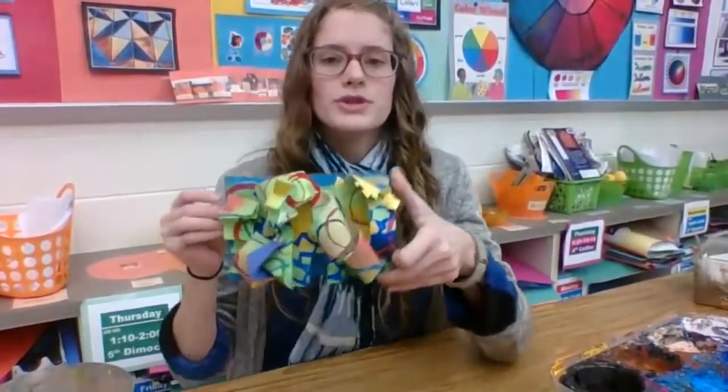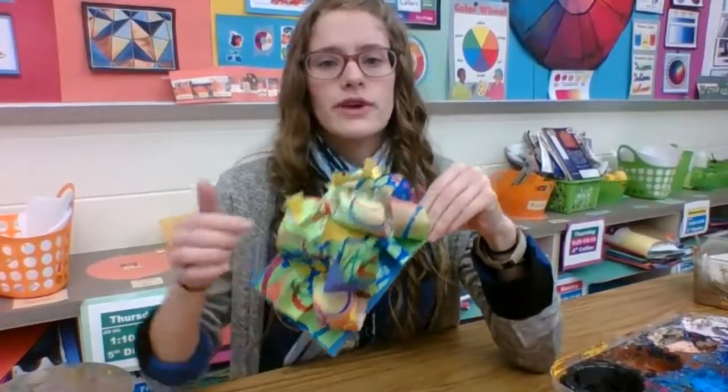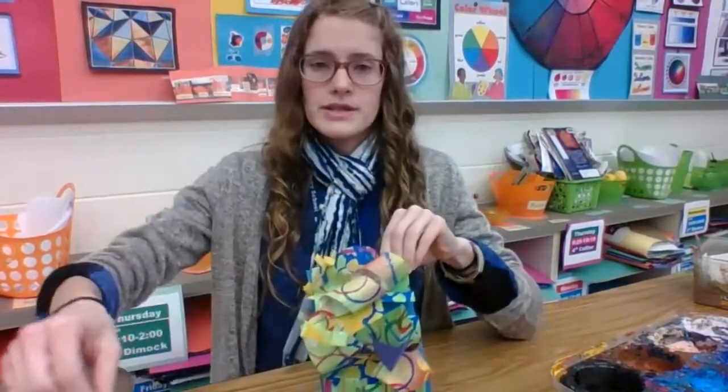Hi my pre-k friends. Today we're going to be adding new patterns to our sculpture that we made. You're going to take your sculpture out and our goal is to find areas that are kind of empty and add new patterns to them with contrast.